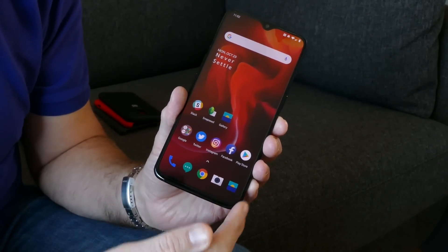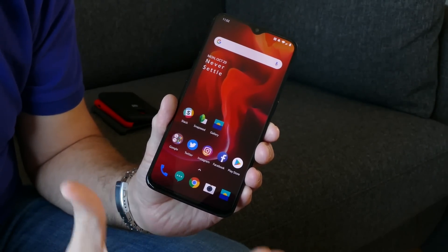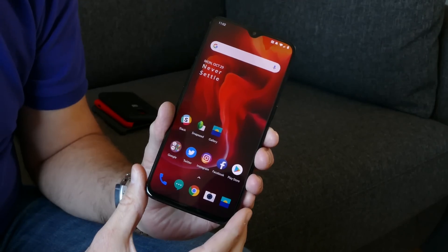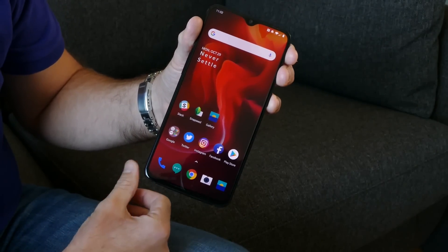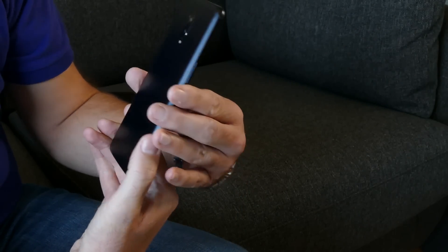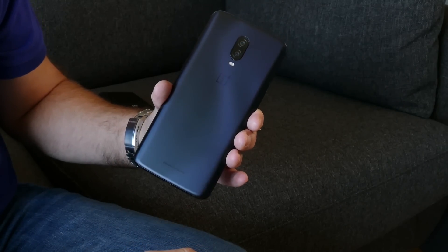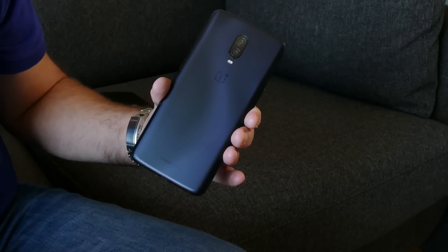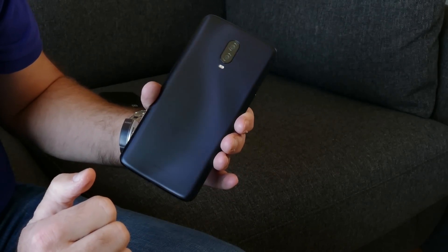There's still a little bit of a chin at the bottom and a tiny bit of bezel around the side, but it's really not that much. The screen is larger than the OnePlus 6 at 6.4 inches. The phone is a little bit heavier because it has a bigger battery inside — 3,700 milliamp hours — and we're getting about a day and a half so far in our quick time of testing the phone.